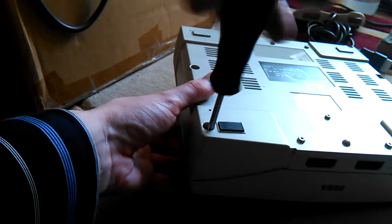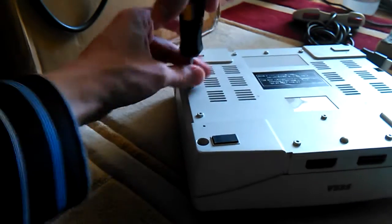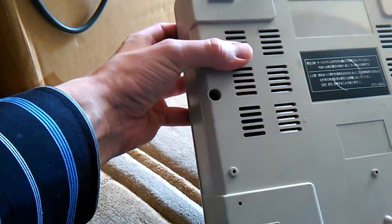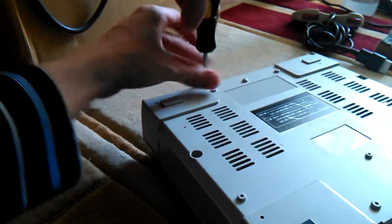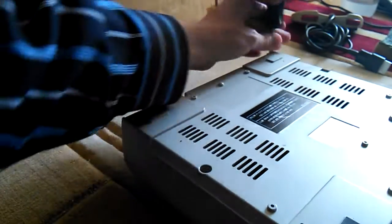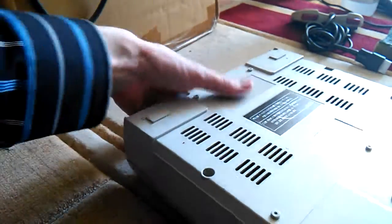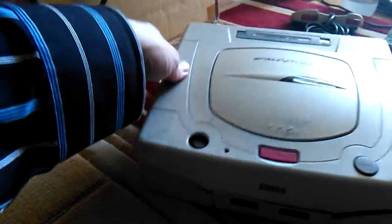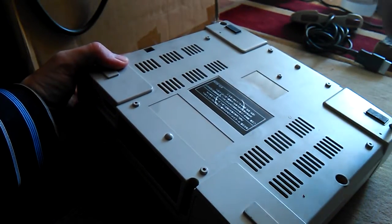You open it up like this. There are many different kinds of Saturn versions, so maybe not all look exactly the same. This console actually doesn't work — it has a laser problem.